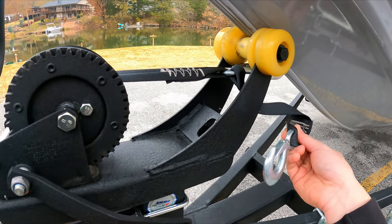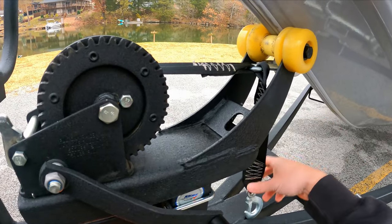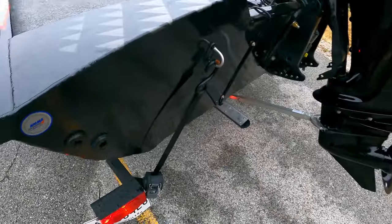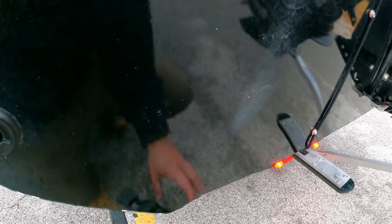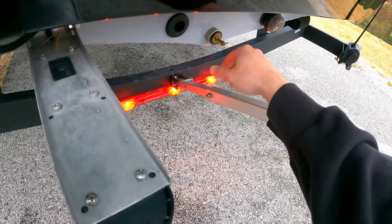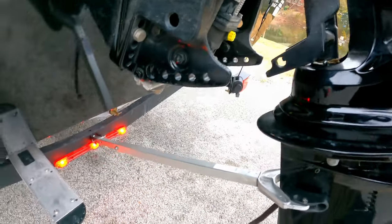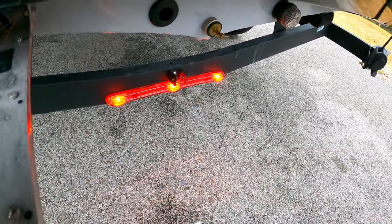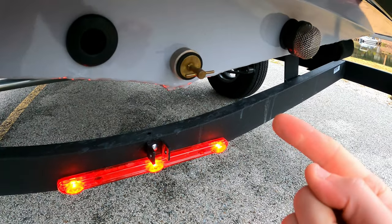The safety chain — you don't have to take it off right from the get-go, you could take it off down by the water, but sometimes it can be a pain. So that's the first thing I do. Then I pop my strap, and as I'm popping my strap I'm taking off the transom saver. Then I check the plug — make sure that bad boy's tight. Don't forget the plug, because the boat will sink. Trust me, done it before.